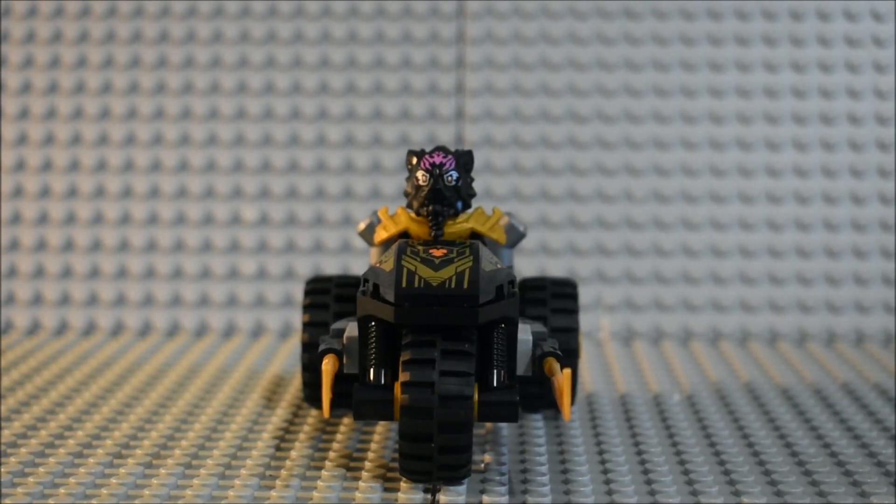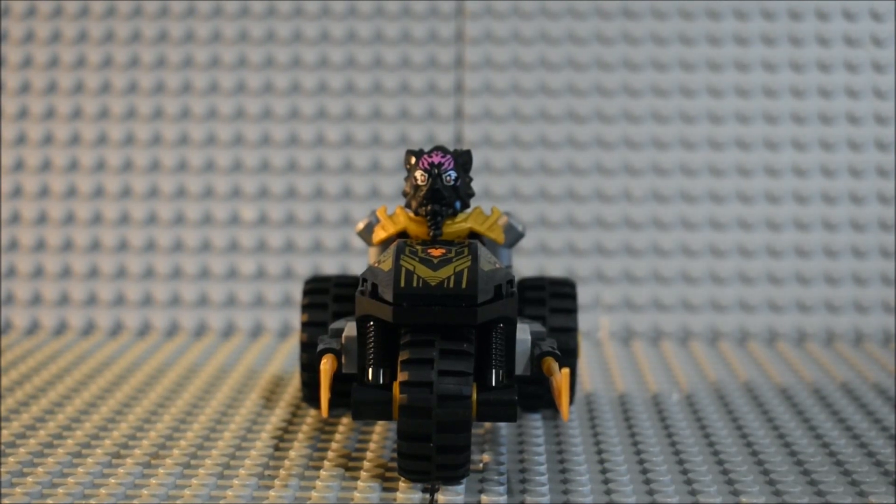Here's Lord Roz controlling the bike from the front. As you can see, there is a brand new printed piece that represents Imperium. You can also see that there are two blades, one on each side of the bike.